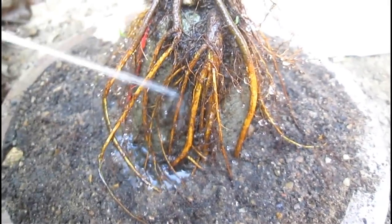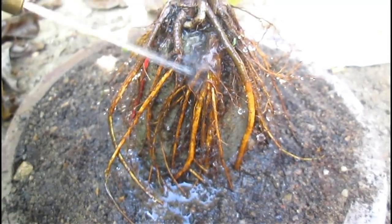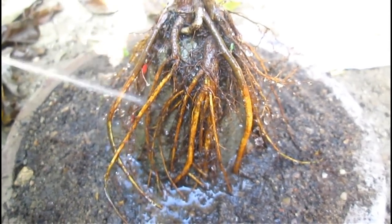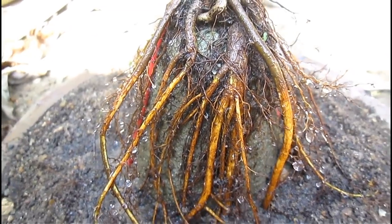Hello guys, this is Ayon and welcome to the YouTube channel Bonsai Tricks and a Lot More. This is the tutorial on how to make a root over rock bonsai, so let's start the journey.